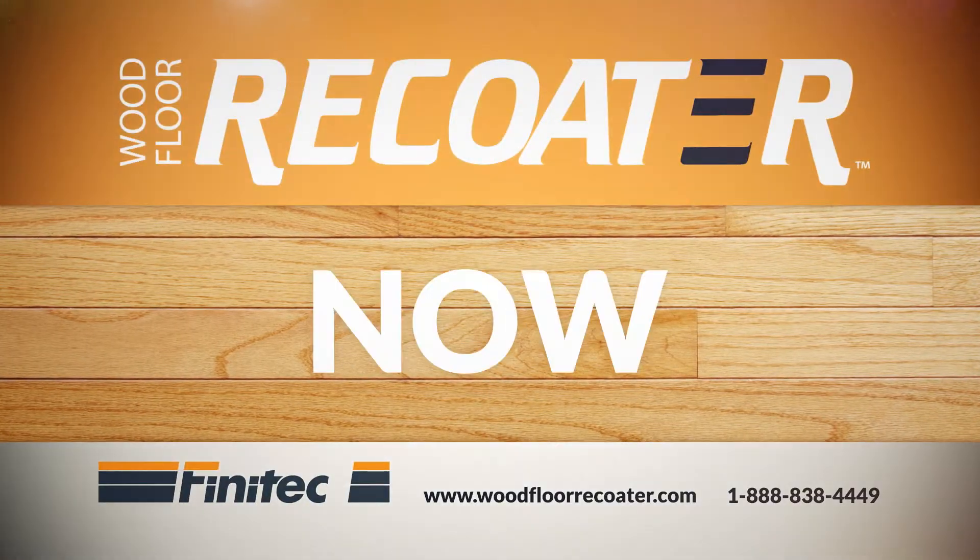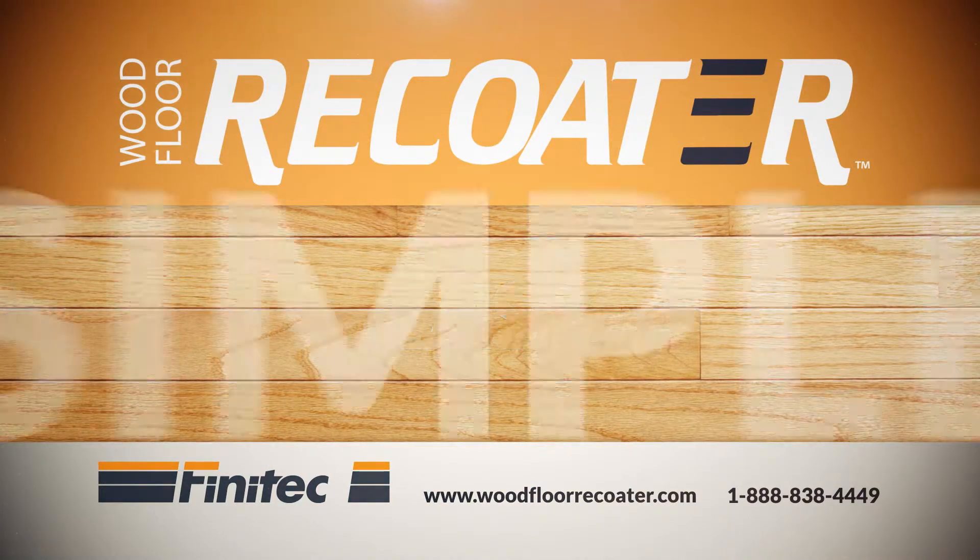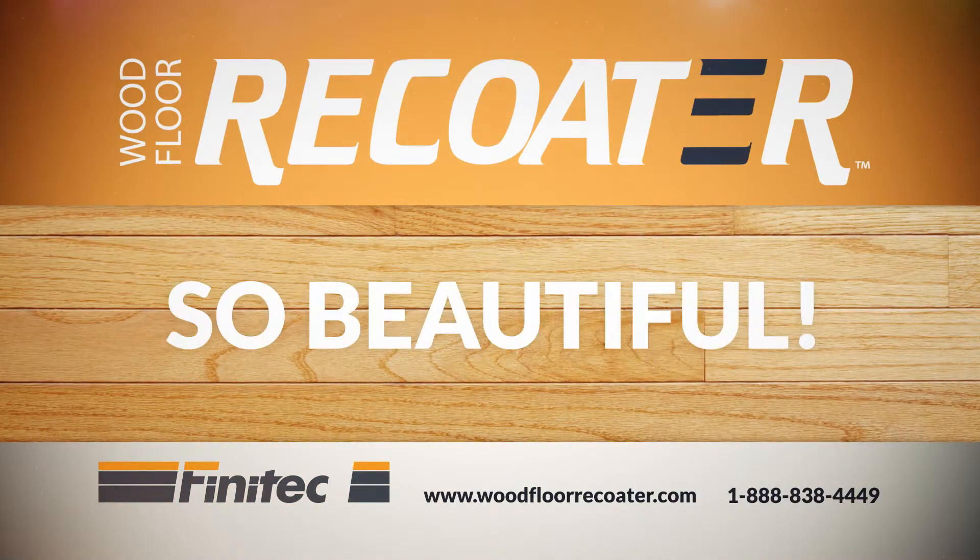Start your project now. It's easy, simple, affordable and so beautiful.